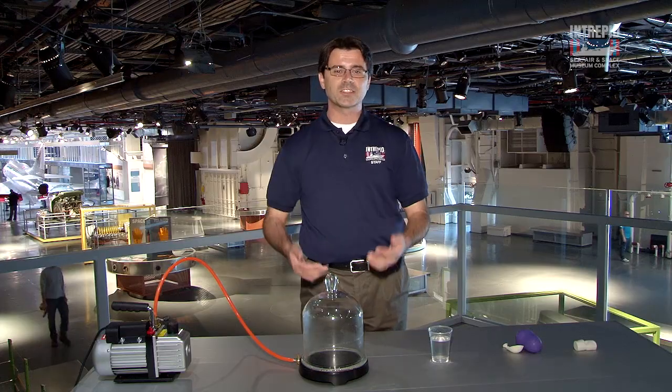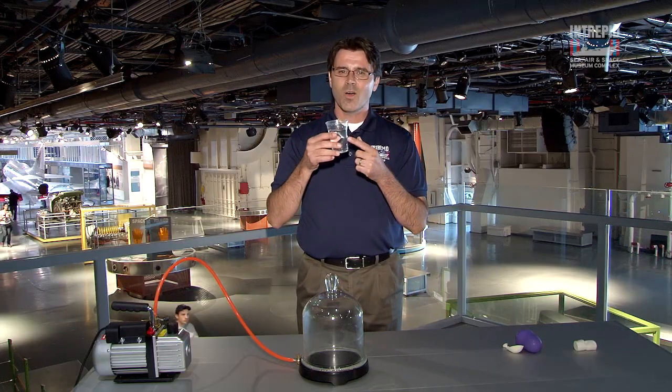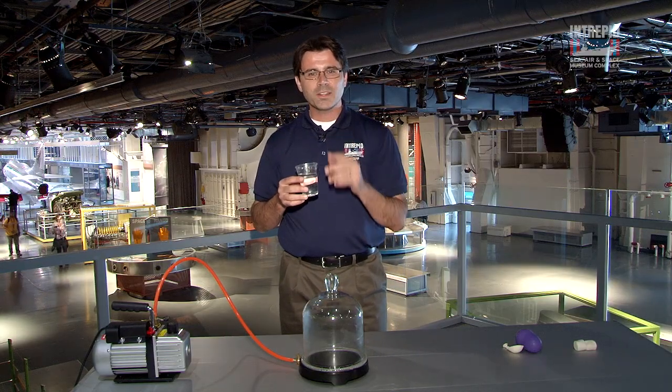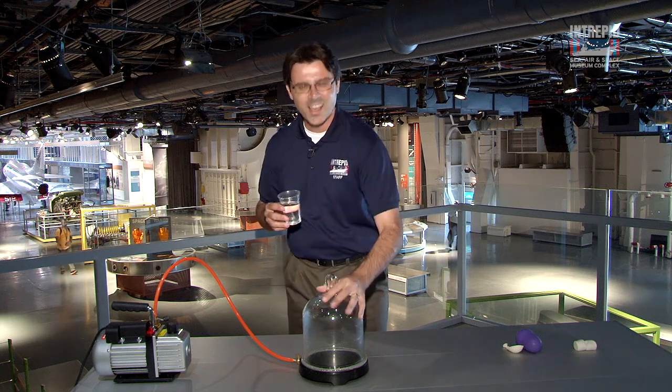Not only does the Earth's atmosphere protect us from the sun's rays and allow us to have air to breathe, it also allows us to have water. Water needs pressure in order to be a liquid. So what do you think would happen if we took this liquid water and put it into a vacuum? Let's find out.